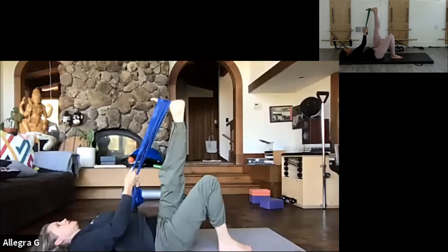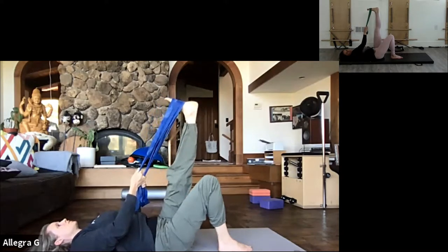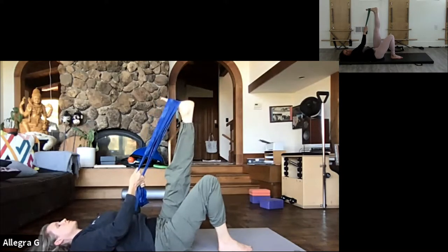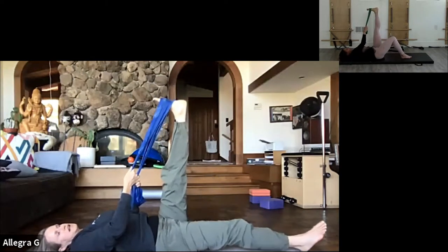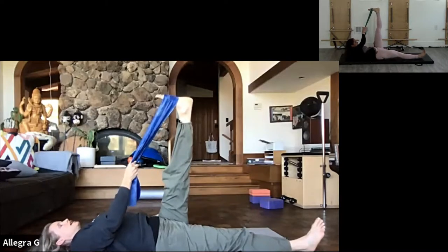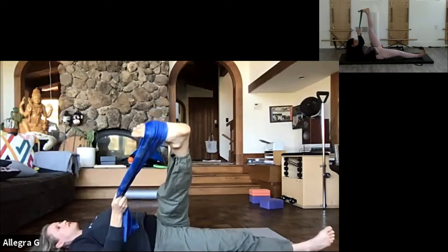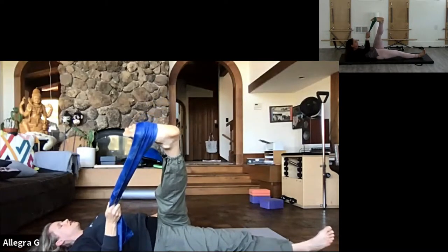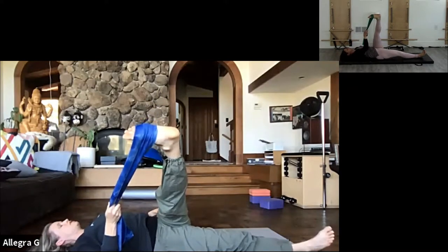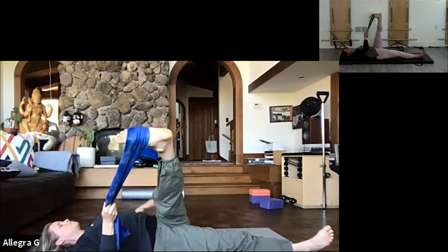Breathing. Straightening the opposite leg and bringing the leg across the body, rotating the thigh slightly. Feeling a nice stretch on the outside of my hip.